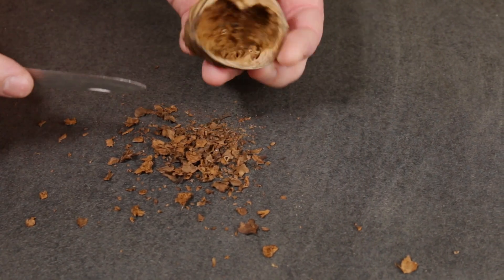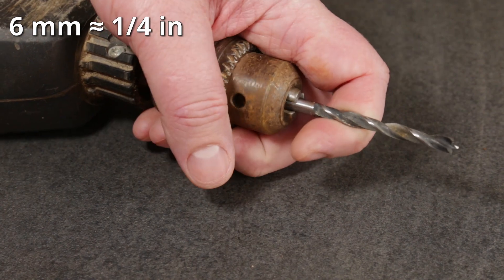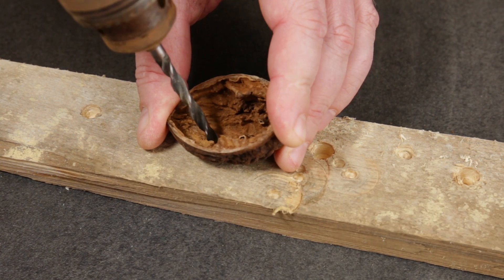Now that the nutshell interior is all cleaned up, we need to drill some drainage holes. For this I'll be using a 6mm drill bit to drill three drainage holes. You should apply gentle pressure when drilling to avoid breaking the thin nutshell walls.